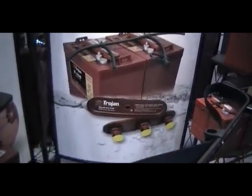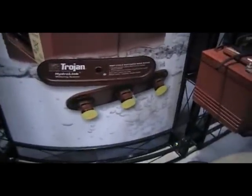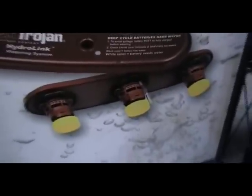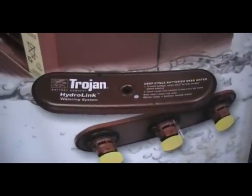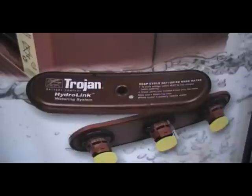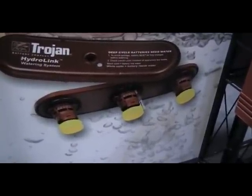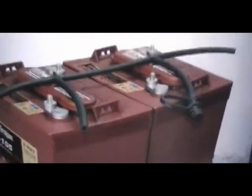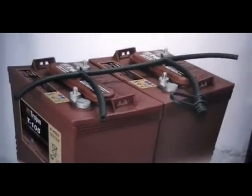Here's a picture and you can see the special caps that Trojan uses. These are the automatic filler caps where, in the hole, you see where the water would be injected. Those are floats to indicate when the water should stop. And here is a picture of the batteries we were just looking at a moment ago in real life.